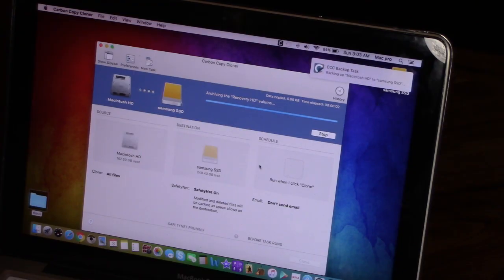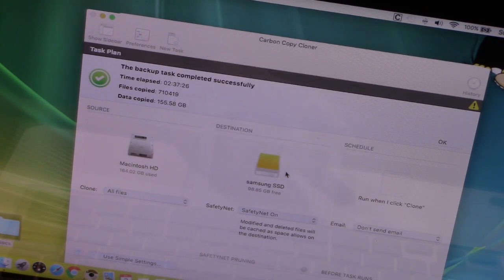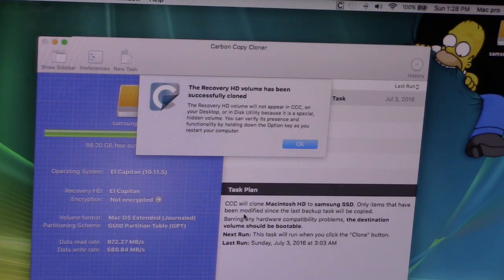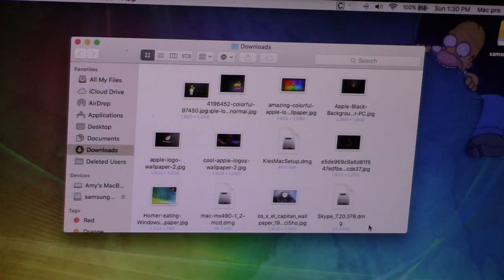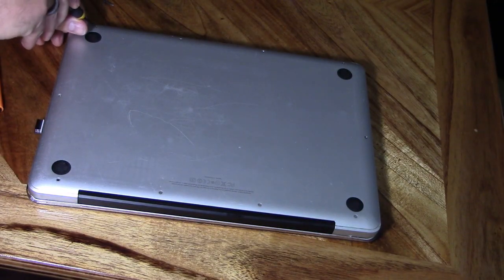It's going to take some time to complete. When the next prompt pops up, click Create Recovery HD, select that, click OK, then close out of it. Once that's done, go ahead and shut down your MacBook.